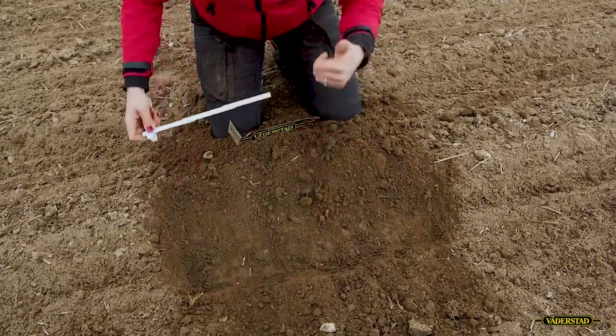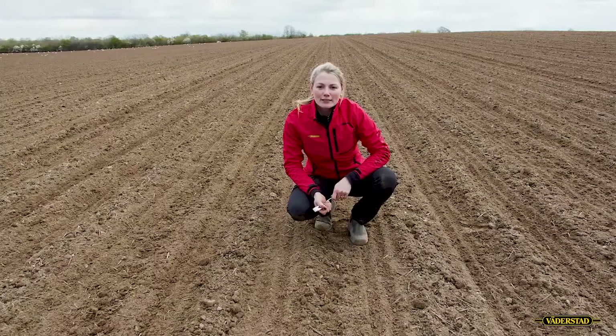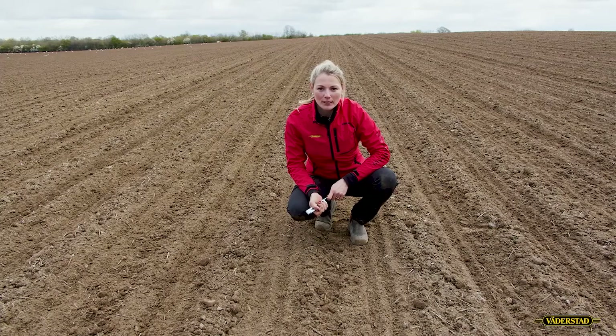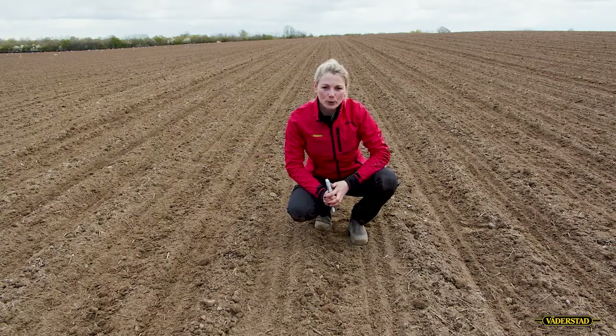20 centimeters, 40 centimeters. We said that it's also really important to have the right distance between the rows. This is pretty easy to check on the machine already before you enter the field, to check the spacing on your rows.